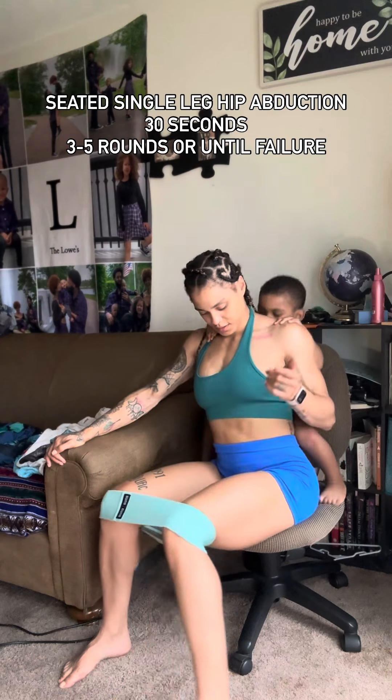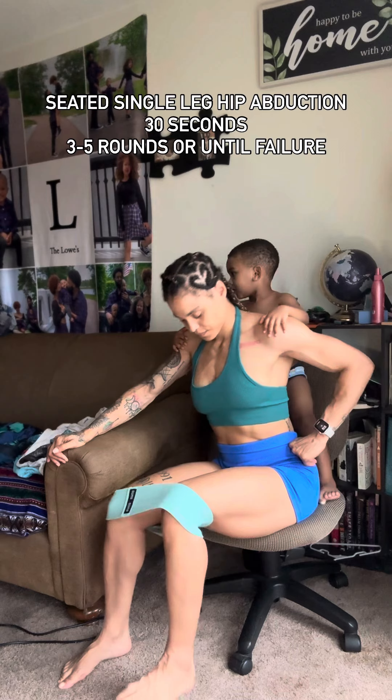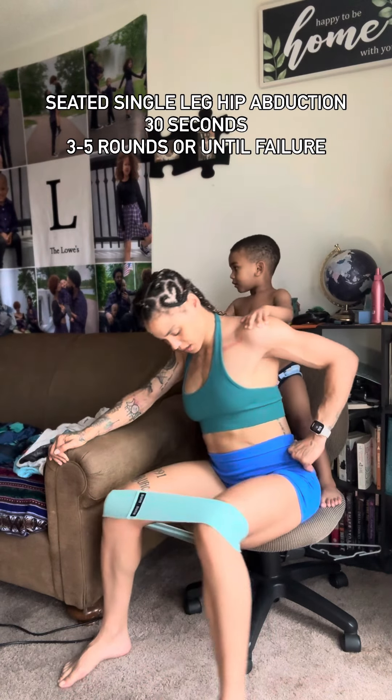Next up, we have a seated single leg hip abduction. You're going to plant one leg and then you're pushing out on the opposite knee. You versus you.